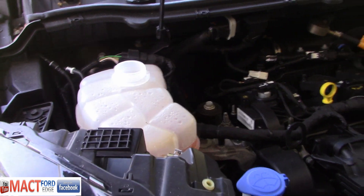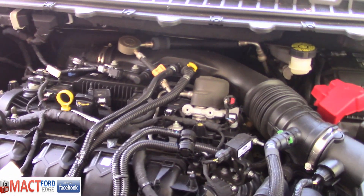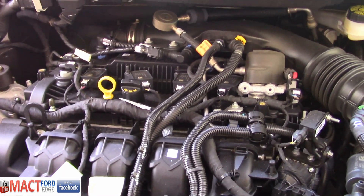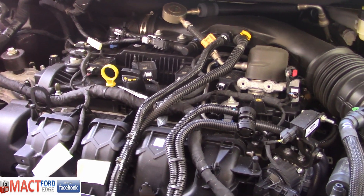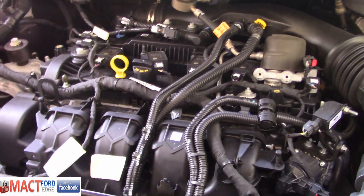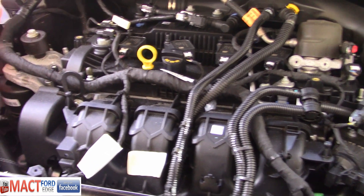I'll show you in the video how it works. The reason I'm showing you this is because this is the only way to get the air bubbles out and make sure the system is actually filled, due to the complexity of the plumbing. A drain and fill would probably work, but you have to be aware that you could end up with bubbles and air pockets that can cause systems to shut down if they overheat. So it is a higher technology engine, and the EcoBoost has definitely got the power to go with it, but with it comes complexity.